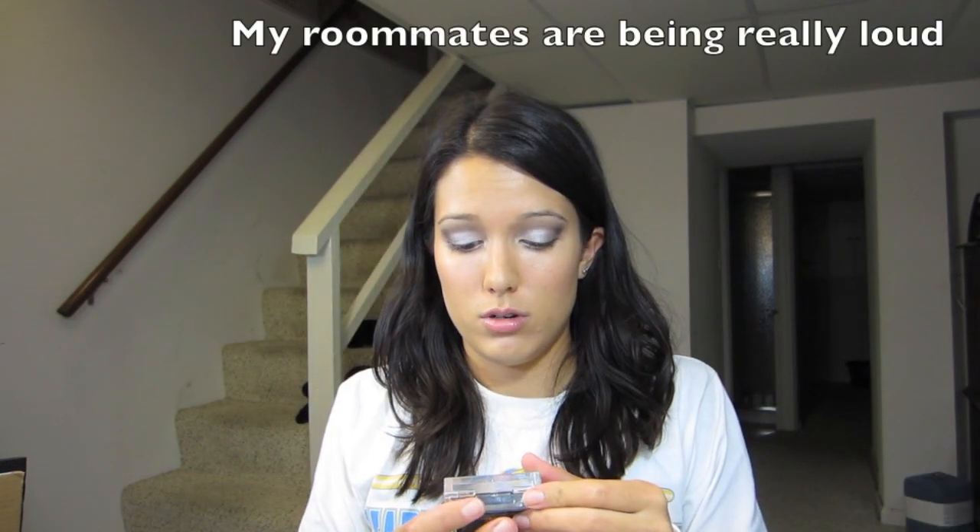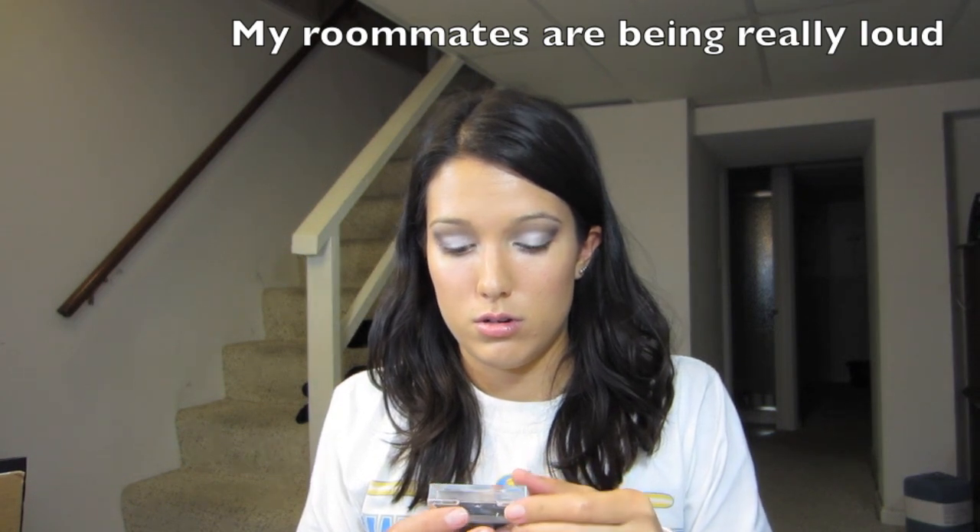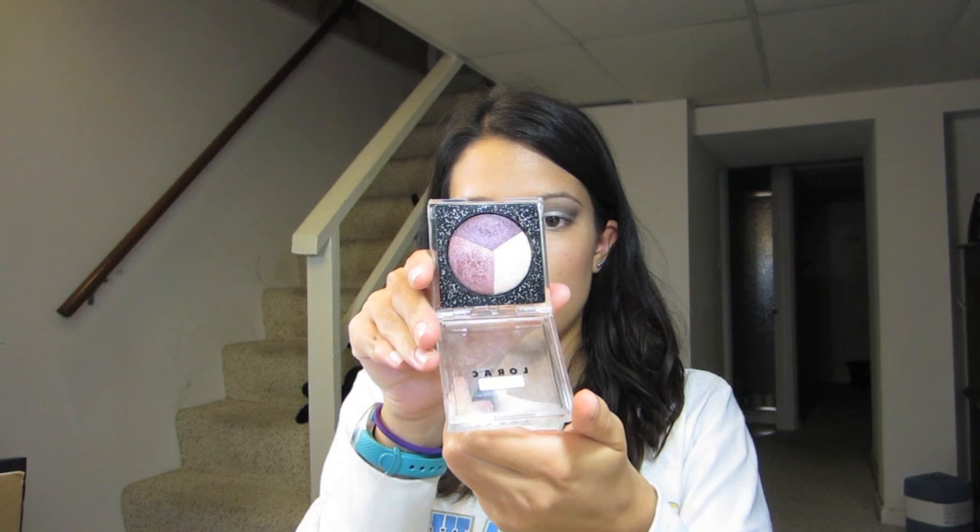If you're thinking about getting purely just shadow quads or just a shadow kit, I would really recommend this. I'm really liking it. The only other Lorac eyeshadow I've ever owned is this Lorac Shadow Trio in Starstruck, which I got for free when I was working at Ulta. Other than that I don't really own Lorac products, and I'm actually pretty impressed with a lot of their holiday stuff, so I definitely recommend getting it.